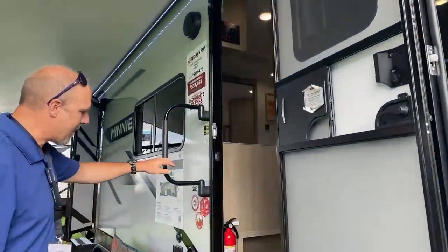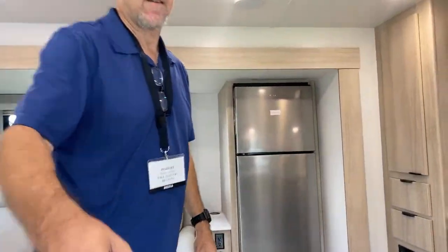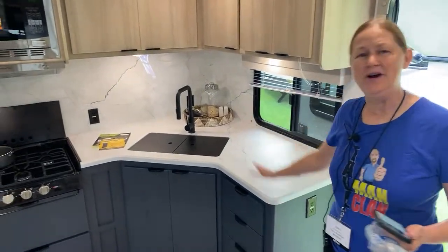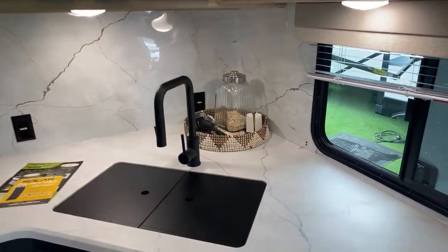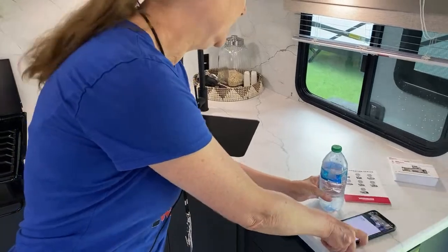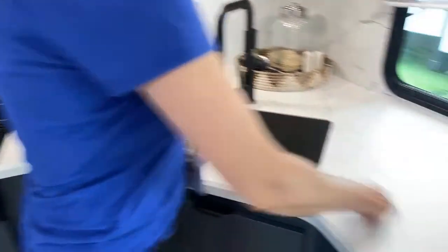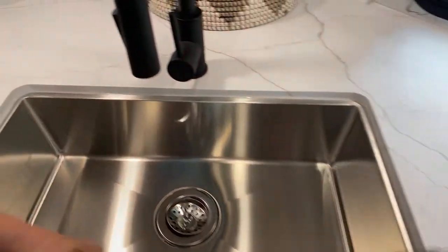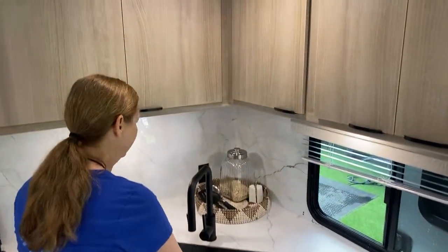Wow, this is nice! Right when you come in, your kitchen is to the right — I love that. So when you're carrying those heavy grocery bags you just drop them off right here. You have plenty of countertop space to do that. A lot of times especially in the smaller RVs there's not a lot of countertop space — I kind of have a little countertop envy. These are nice countertops, and there's a nice corner sink — single basin with a tall faucet. I like having the window here.